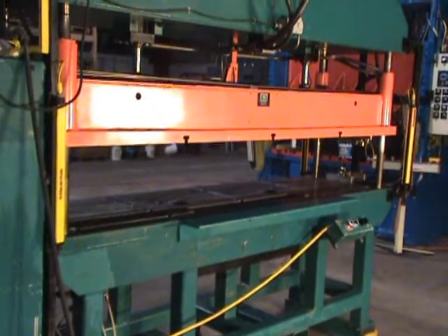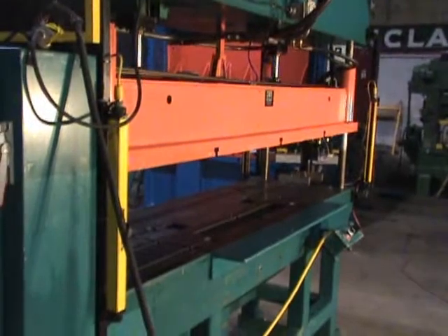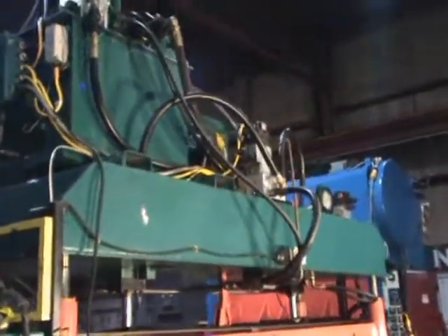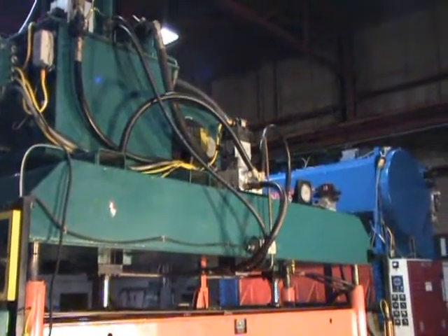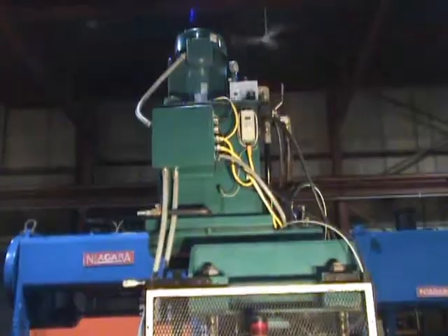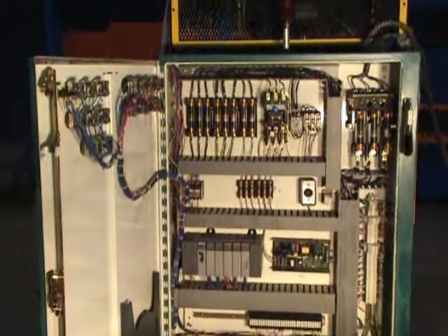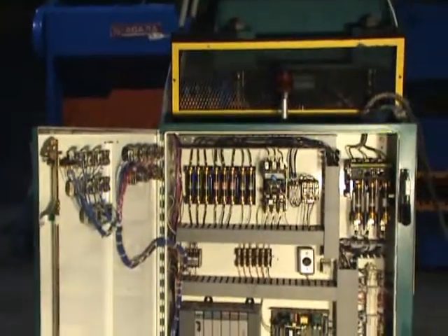This press comes with a safety latch on the ram. It also has light curtains on the front as well as on the back, and an oil heat exchanger. This is the side of the box with the controller — an Allen Bradley SLC 5/03 controller.